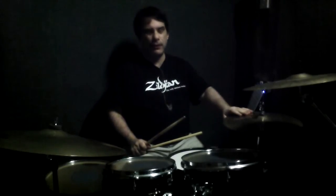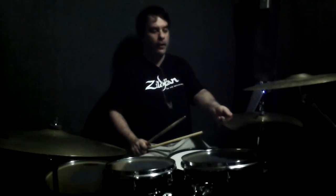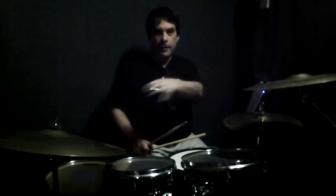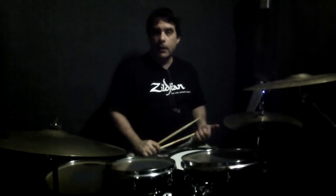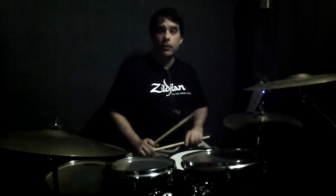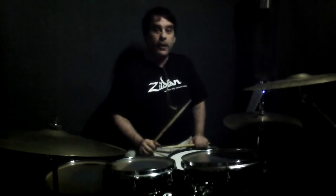I slightly screwed up the first hi-hat opening there, but you get the idea. So that's the chorus taken care of. You'll notice there aren't any fills in the chorus really — you want to just focus on getting it to feel good and not worry about filling all over the place. After the second chorus, there's a middle eight section or a bridge section, call it what you like.